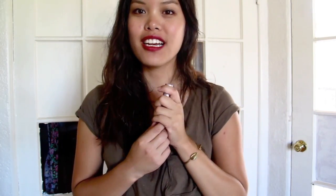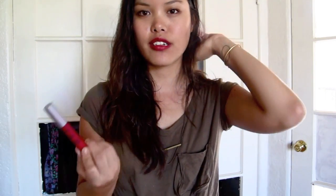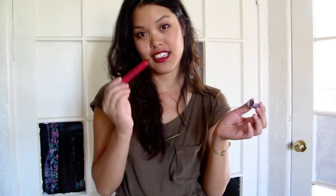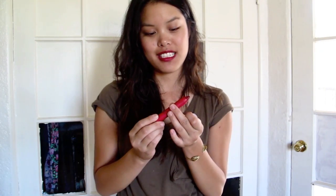Also, the lip product I'm wearing — I don't know why I didn't mention this in my last video. I was wearing it and I got some compliments on it. It's from Tarte, and Laura, a viewer, actually sent this to me. I was looking for the perfect red lipstick for quite some time and didn't have any luck, so she sent me this. It's great because it's like a lip balm, so it's moisturizing, but it's matte. It's a really nice buildable red shade, it smells kind of minty, and it's very easy to apply. I definitely recommend it.